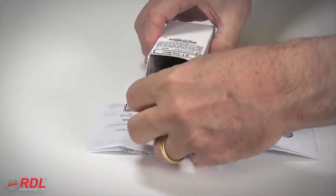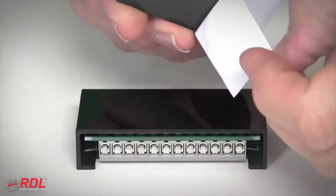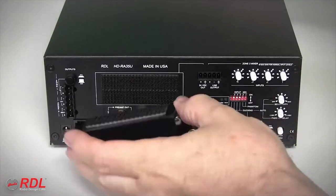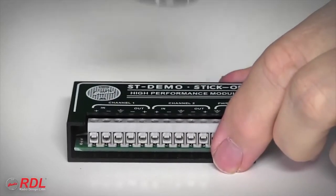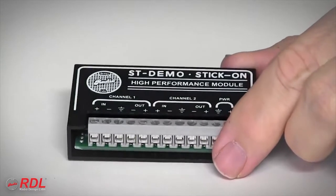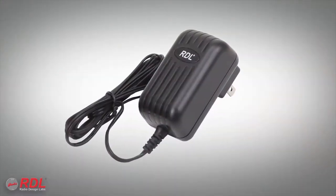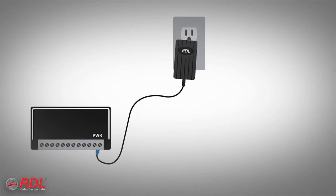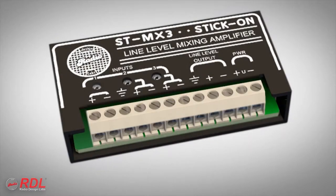In the box are detailed wiring and operating instructions, and a set of interlocking mounting tabs used to fasten the ST-MX3 in a chassis, or stick-on the back of other equipment, or a flat surface. As a stick-on, the ST-MX3's solid block construction is durable and moisture and vibration resistant. What's not in the box is the 24-volt DC power supply. It's sold separately because a single power supply saves installation cost and space by powering multiple stick-ons.